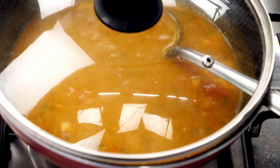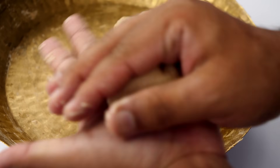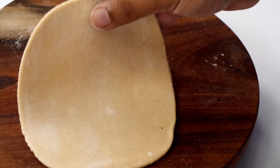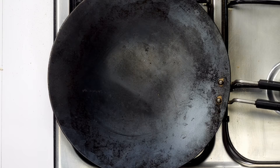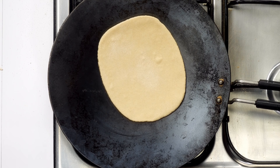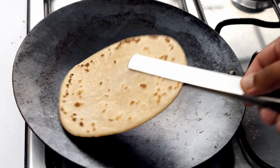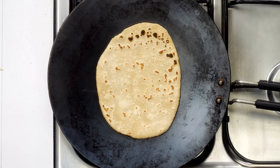Now let's make the tandoori roti. The dough has rested — divide it into small portions, about the size of a puri. Smoothen them, dust with dry atta, and roll them oblong — similar to the size of your palm. Heat up a tawa and place the roti on medium heat until the bottom side cooks a little. Flip and cook until light golden. We are only half-cooking the roti right now. You can prepare half-cooked rotis up to 2 hours before serving.